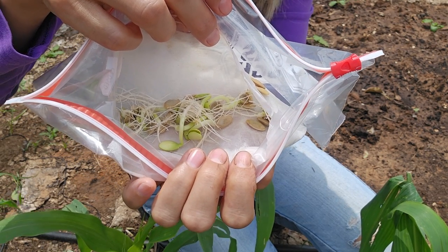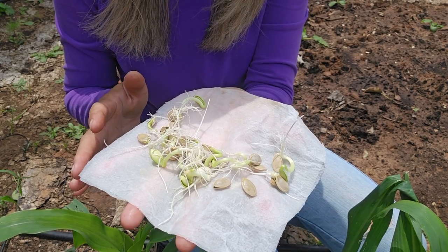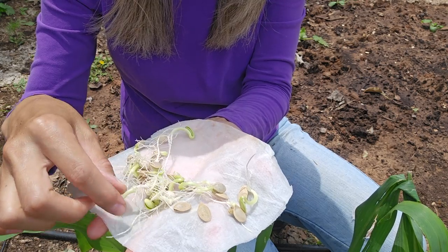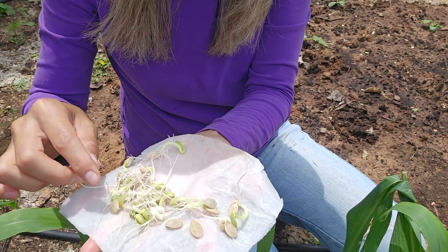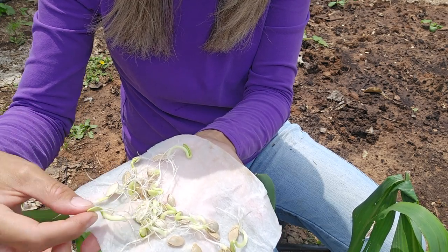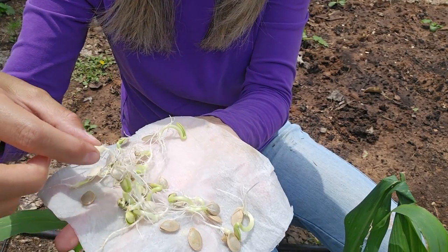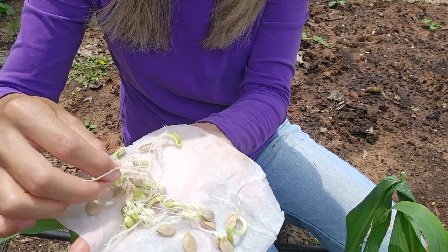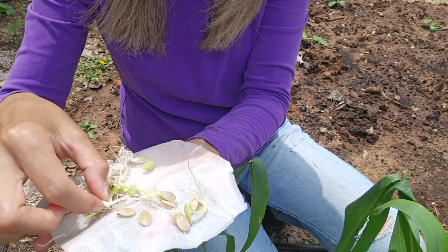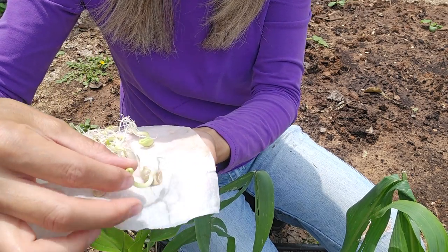This is what the sprouted seeds look like today. Since I didn't know how many seeds would sprout, I put more seeds in the paper towel and I have too many sprouts now, so I might give some away. You can see that a lot of the seedlings already came out of the shell - they look like this. I'll just grab a seedling like that, possibly with the paper towel if the roots grew through it, but it seems like all the roots are still separate, so that's great.